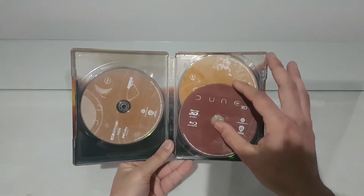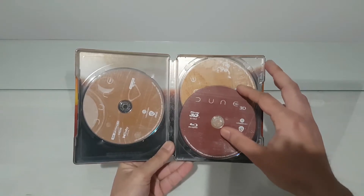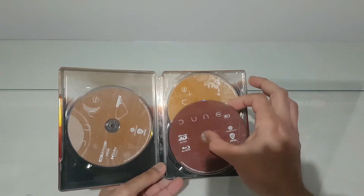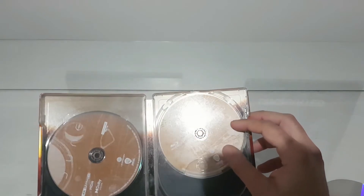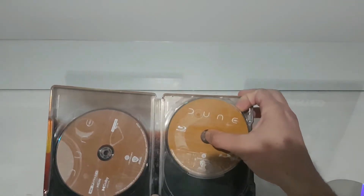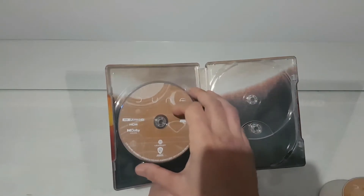Inside we have the Dune 3D edition, the Blu-ray, and of course the 4K edition with Dolby Atmos.